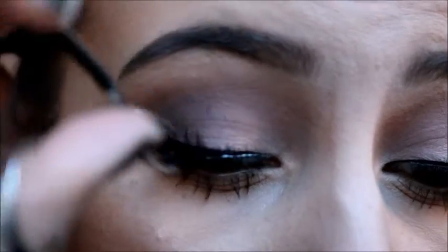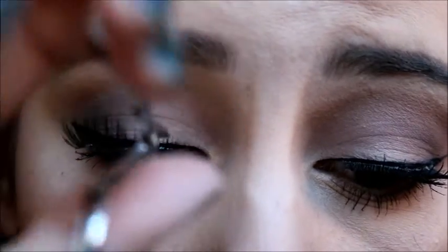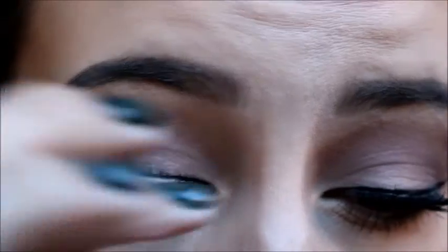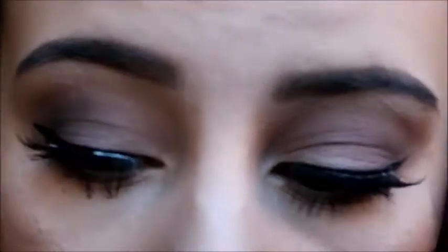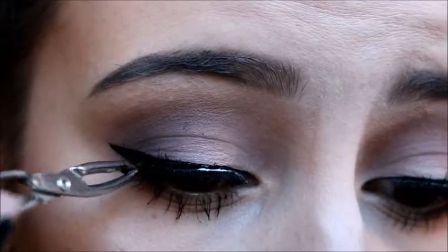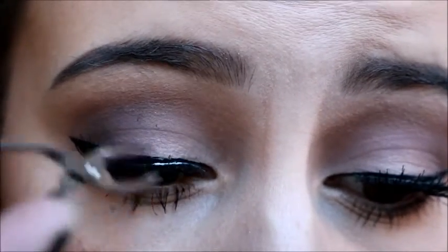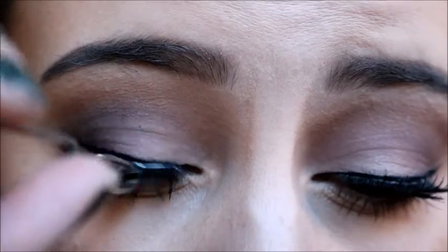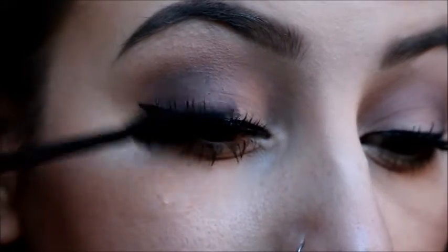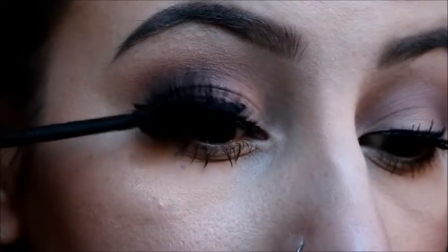And here come the false lashes. A couple of tips for those who have never used false lashes before: wait until the glue is really tacky so it sticks to your eye and doesn't slip and slide everywhere while the glue is still runny. You also want to work on pushing your natural lashes into the fake lashes so they blend seamlessly together. And to seal the two together, coat with another coat of mascara. And that's all there is to it — that's the finished look.